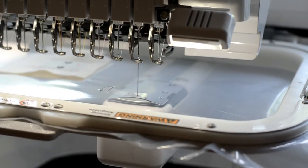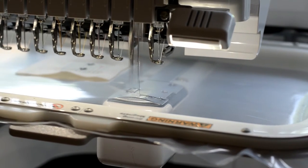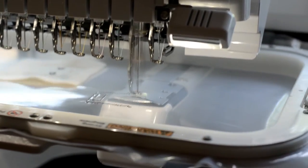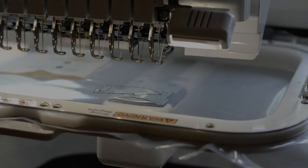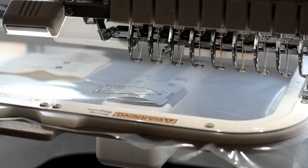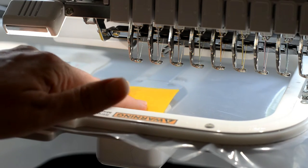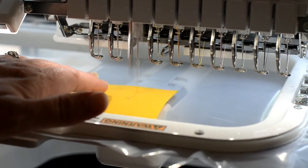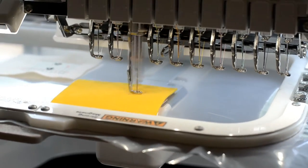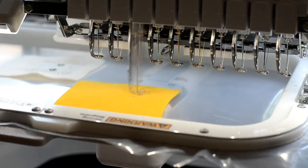You can see the ribbon die line and tack lines for the pencil as you did for the notebook. Then stitch the pencil die line. Place a piece of felt over the pencil die line.